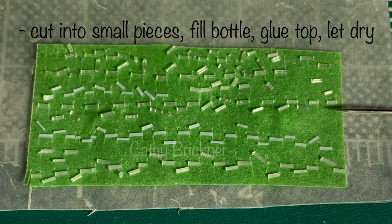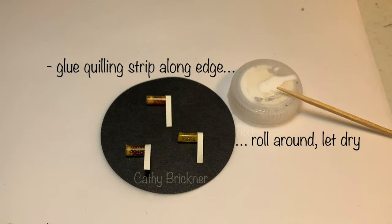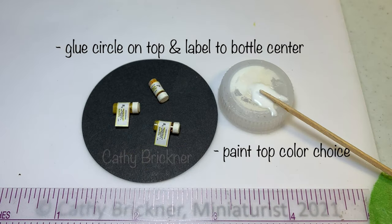Then cover with a level layer of glue. Let dry. Glue quilling strips around the top edge and circle on top. Then glue the label. Let dry.